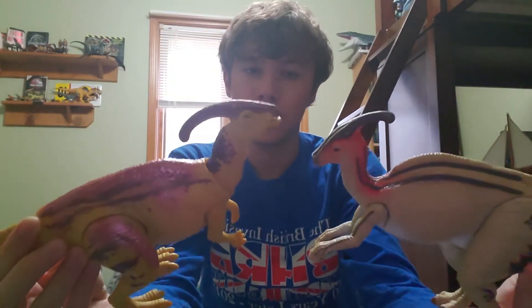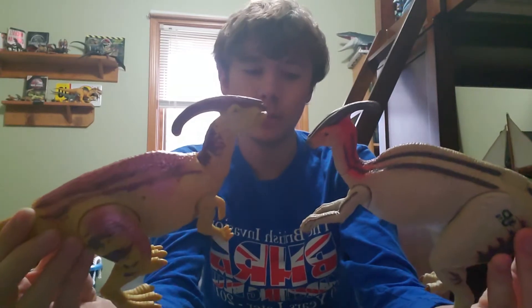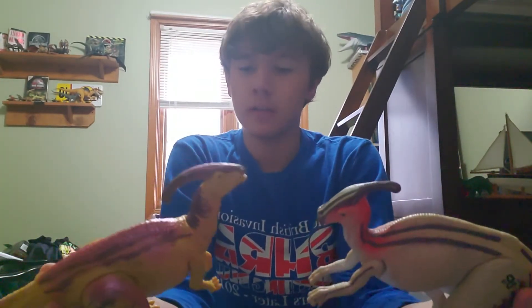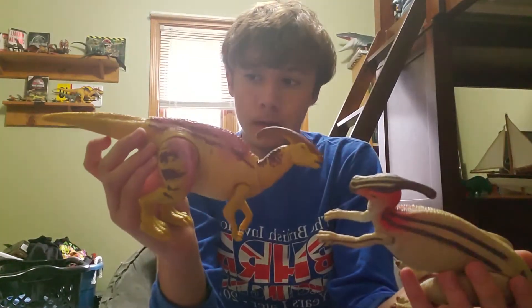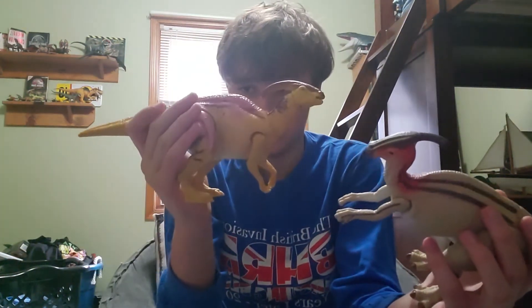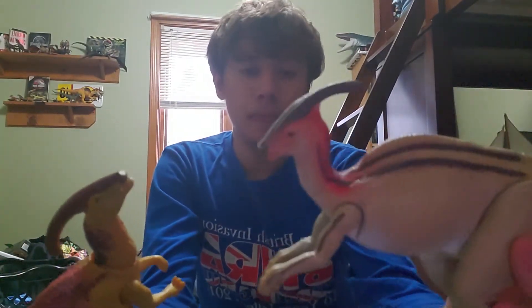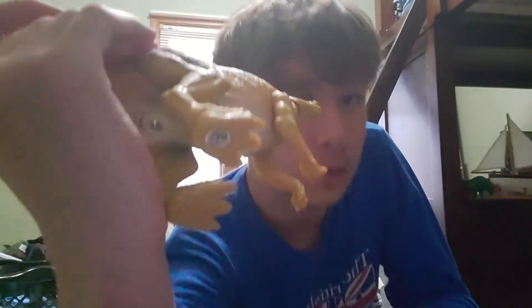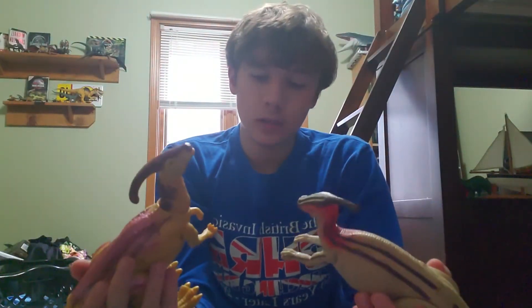Here are the two figures compared side by side — I don't know which one I like better. This new one has a lot more movement to it, but the old one has a better paint job and a much better sculpt. The sculpt on this new one is better than the Dino Rivals Soundstrike Parasaur but not too much of an improvement. On the feet for this one you've got the Mattel Fax app and Jurassic World logo, and also this one has its toes and fingers painted.